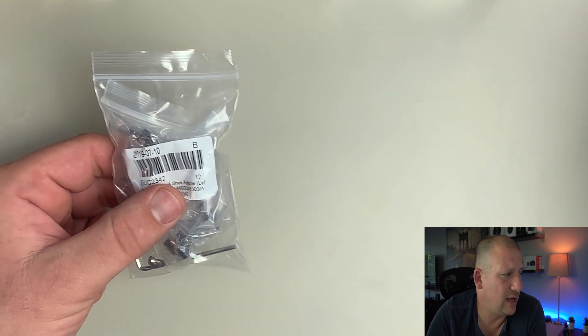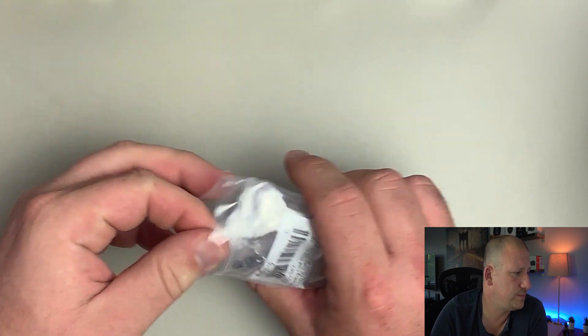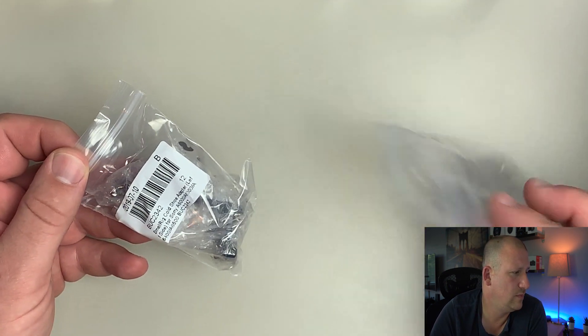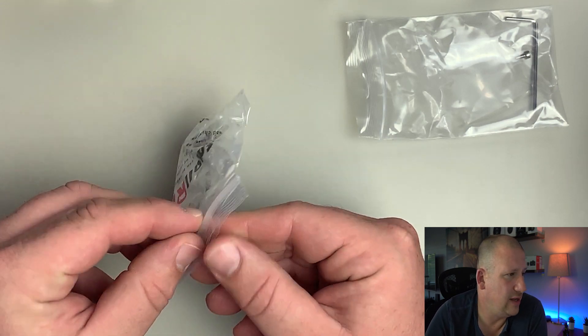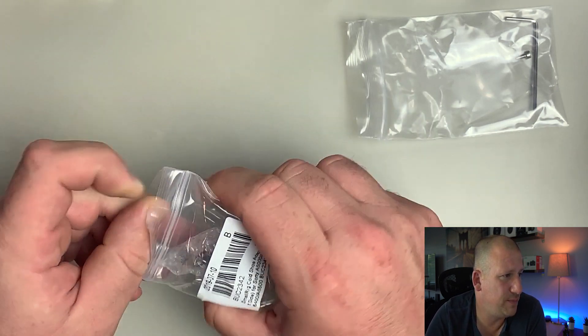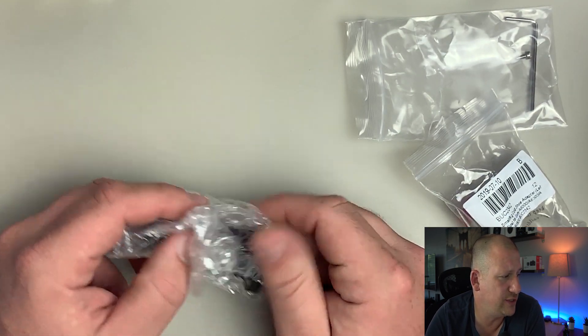Opening up the box, we see we have a nice ziplock bag. It looks like we have some other bags inside of it, so we're going to open that up. In the first bag we have the hardware to mount it with, and the wrench is included, which is always nice.